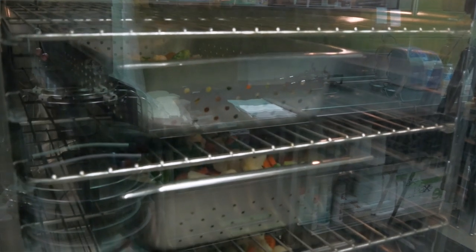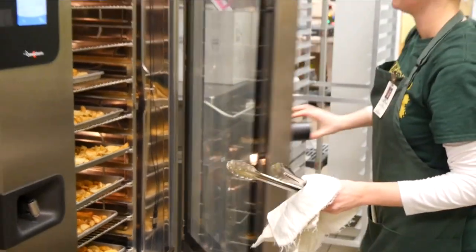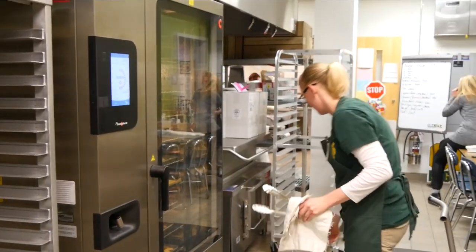The unit comes with five different fan speeds, and the best part about the fan is that it's auto-reversing, so no longer do you have to rotate sheet trays.